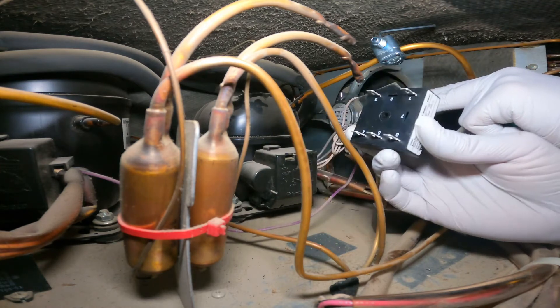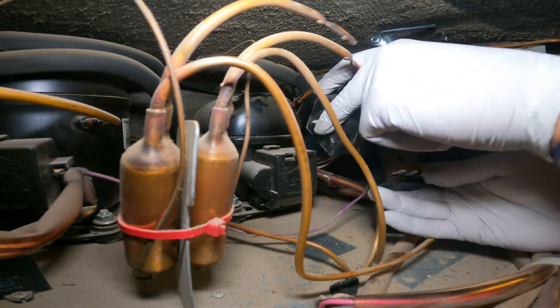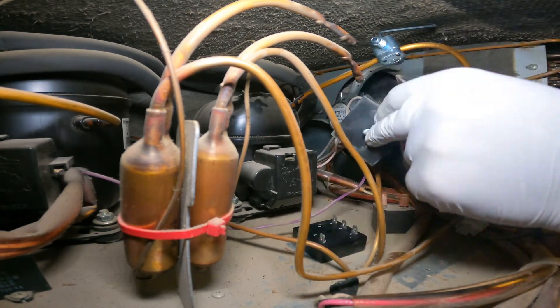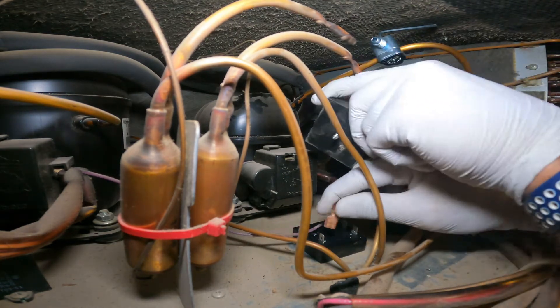The new relay looks exactly the same as the old one — it has five connections, five wires. Anyone can do this. Let's move the wires over one by one.